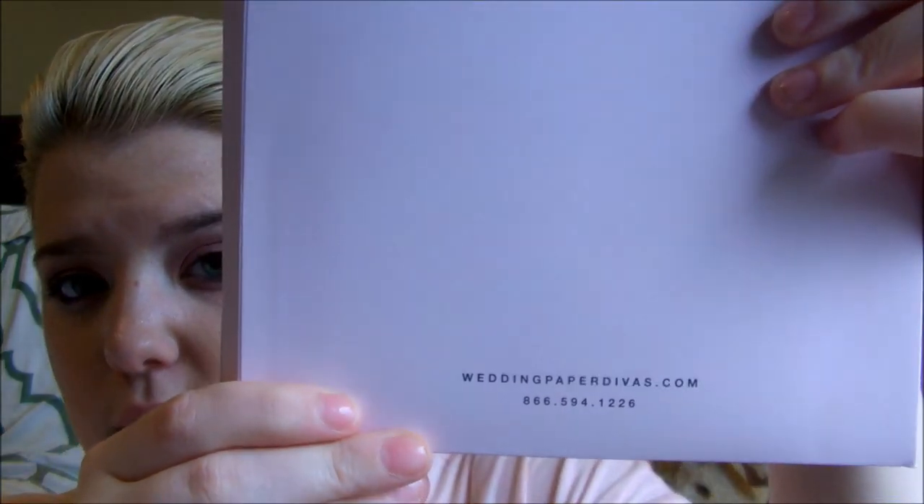I'm going to leave Wedding Paper Divas' website listed down below as well as their phone number. If you see anything and want to ask questions immediately, you can just go ahead and call or visit the site and live chat with them every day, even on Sundays. The number is on the back — I will show you guys that, and it will be listed if you couldn't see it very well.